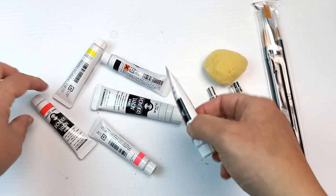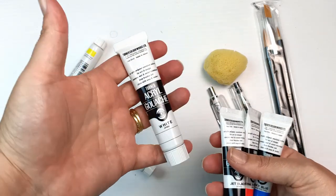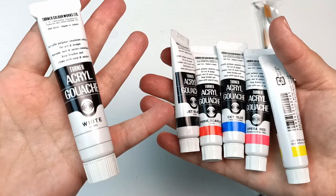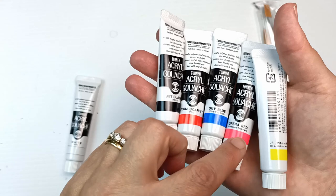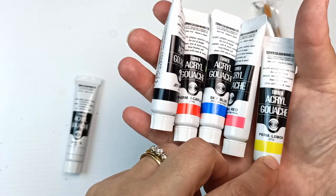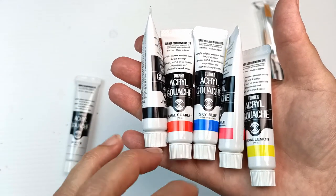And then we have some acrylic gouache tubes by Turner. I like it when the white tube is bigger because white is always the one that gets used the most. We have a large tube of white Turner Acryl gouache, Jet Black, Permanent Scarlet, Sky Blue, Opera Red, and Lemon Yellow or Permanent Lemon. That's a nice palette because at least you've got a primary triad and can mix things with it.